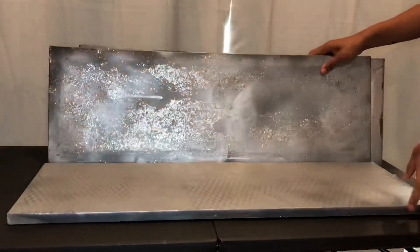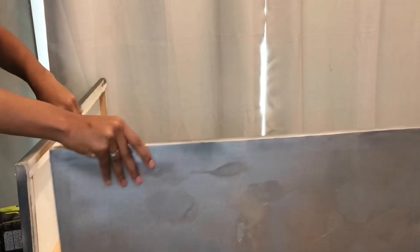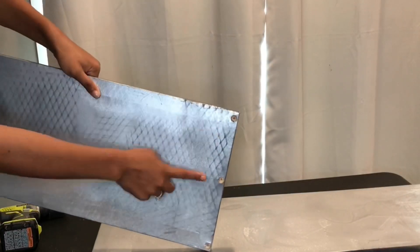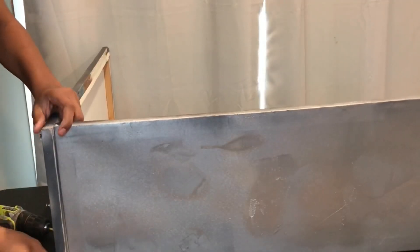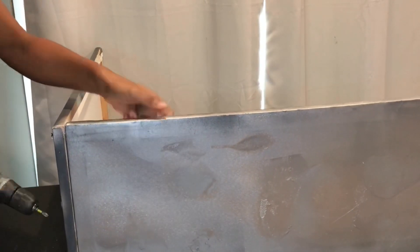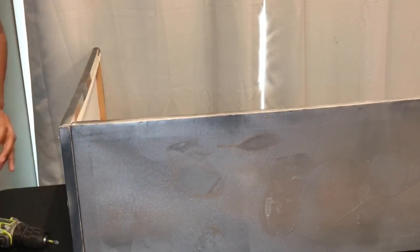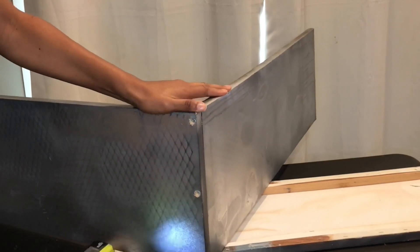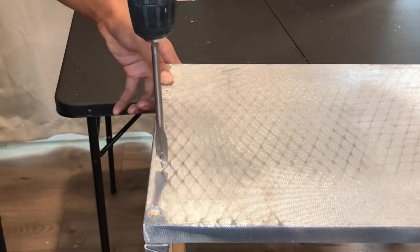I've had these three canvases for over a year, and I'm going to be using these to create my table. I've already pre-drilled some holes to help me screw in my nails. The canvases I got are three feet and one inch long. I'll be screwing the screws into both sides, and then I decided to drill two more screws into each side.